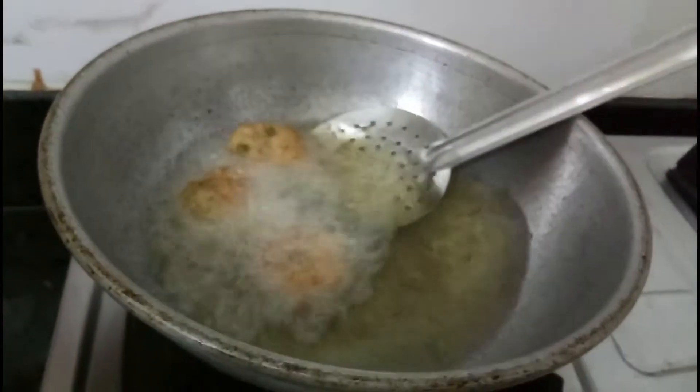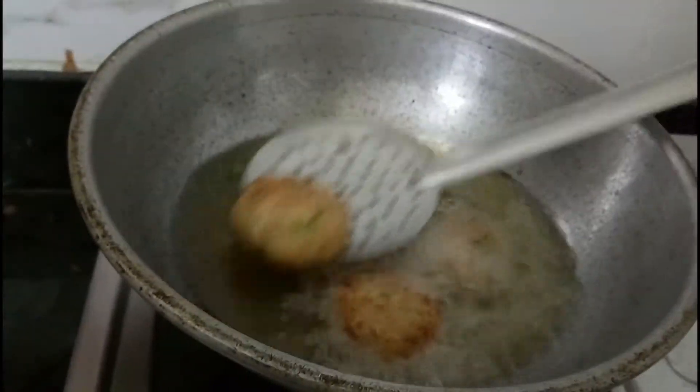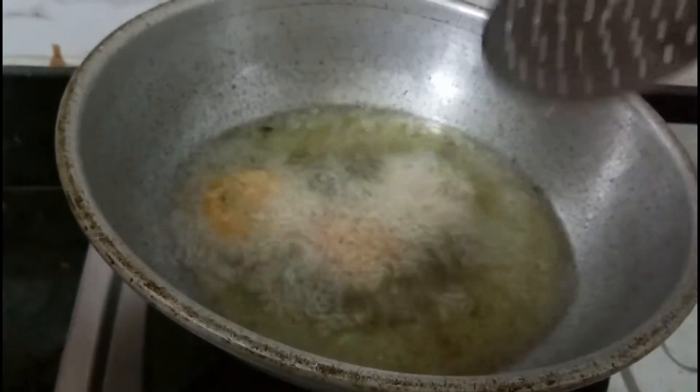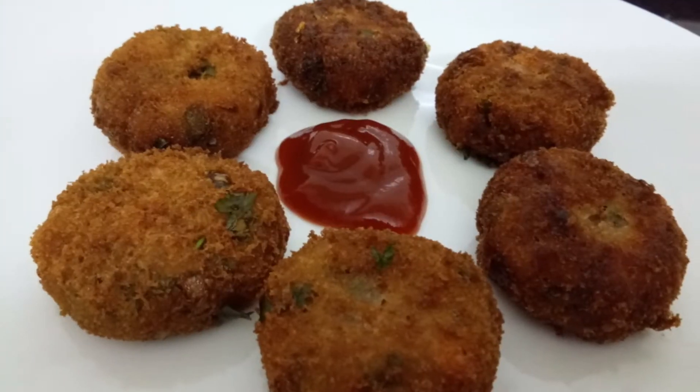We will fry it in oil in a pot. We will try the veg cutlet and eat it with sauce.